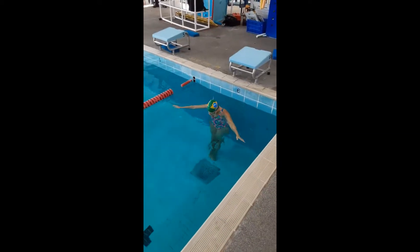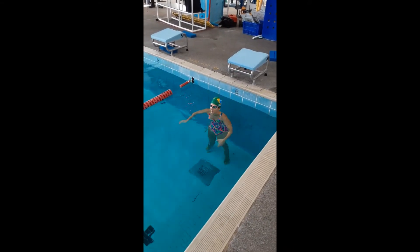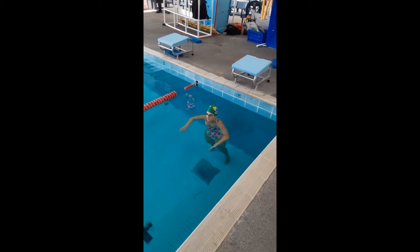Next we're going to add in the first three arms to freestyle. So we're going to start with the push start, the three dolphin kicks, we're going to split our arms to our shoulders and we're going to hold our breath to the third stroke.